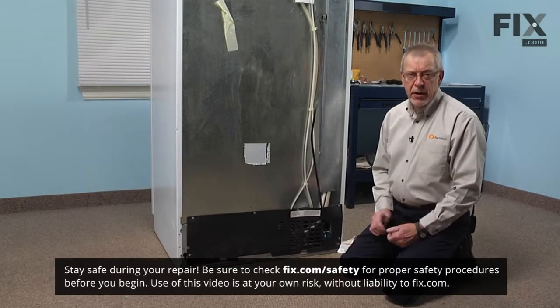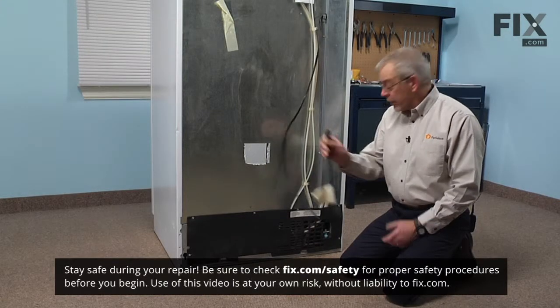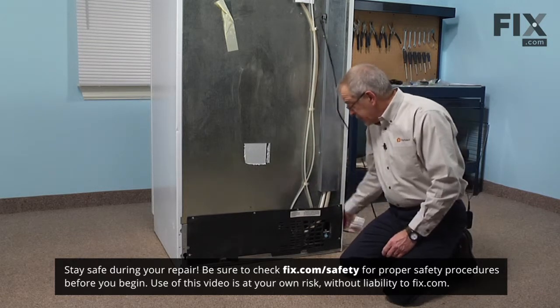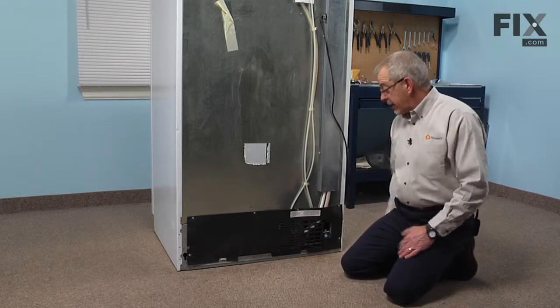Before we begin this repair, the first thing we want to do is disconnect the power and the water supply line to the inlet valve, so we can pull the refrigerator out enough to access the back of it.